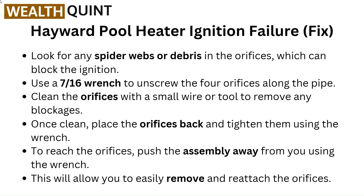Once cleaned, place the orifices back and tighten them using the wrench. To reach the orifices, push the assembly away from you using the wrench. This will allow you to easily remove and reattach the orifices.